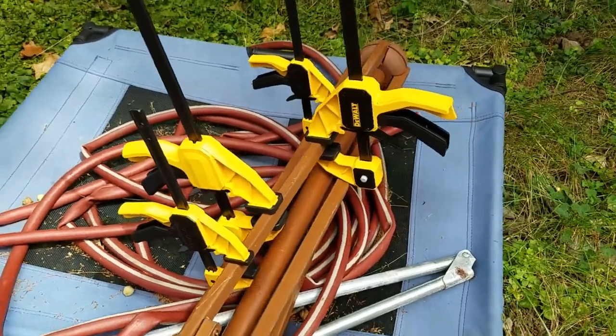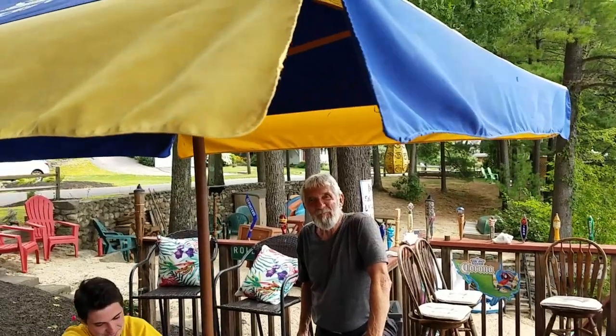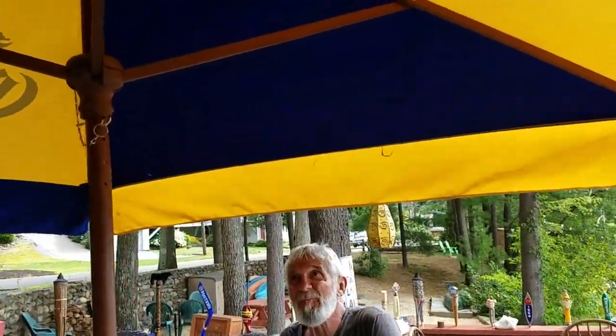It's been a couple of days since I glued this up. Let's take these clamps off. Here's the umbrella — there's the wood, all glued back up. And this guy said it wasn't going to work. It works perfect. It looks good.